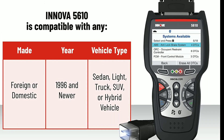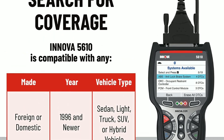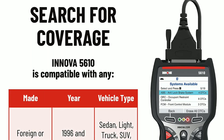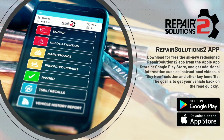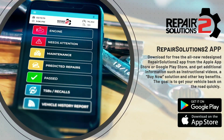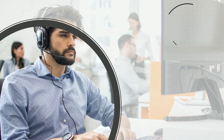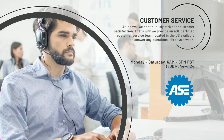One of the standout features of the Innova 5610 is its ability to provide access to the Repair Solutions app. This innovative app pairs with the device via Bluetooth, giving you access to a comprehensive database of repair information, verified fixes, and step-by-step guidance. It's like having a virtual mechanic by your side.